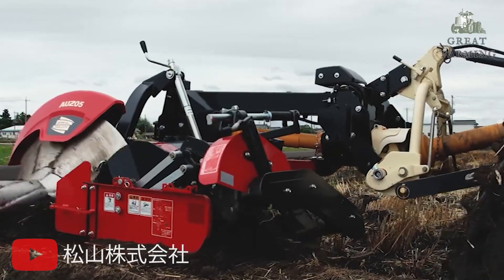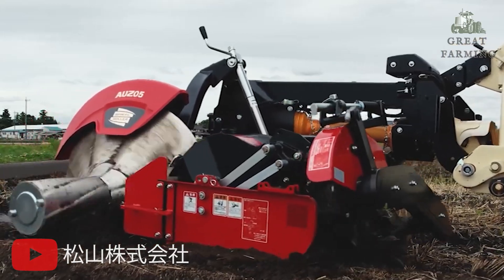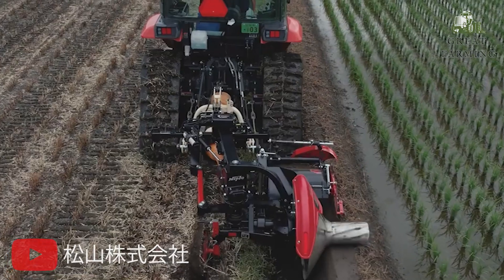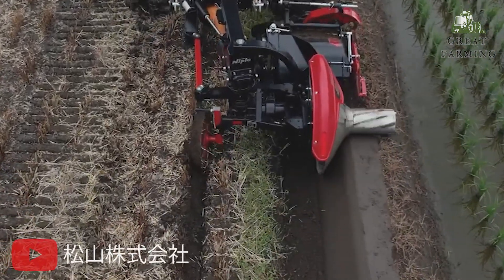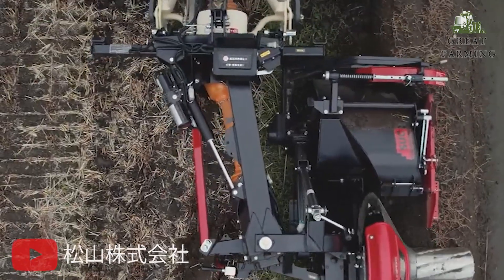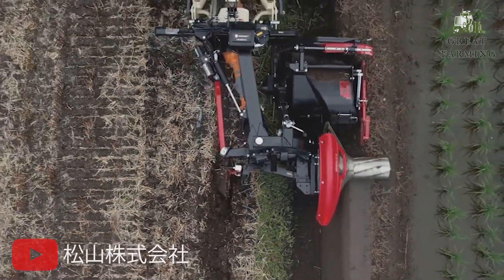The Nipplo AUZ353 features a large diameter directional wheel that offers excellent linearity. This allows for stable and pleasant work, ensuring smooth operation and reducing any discomfort during the task.